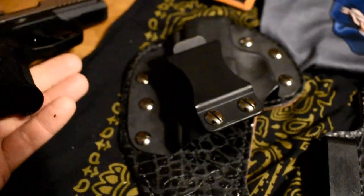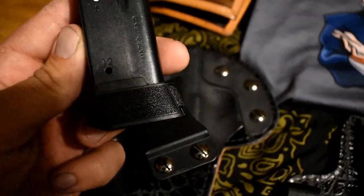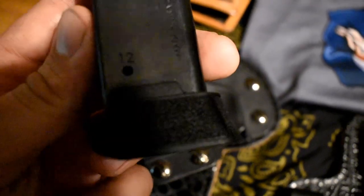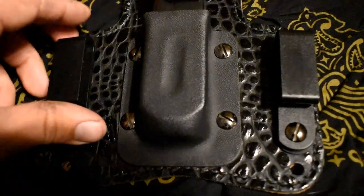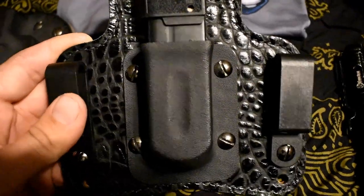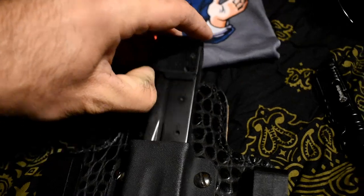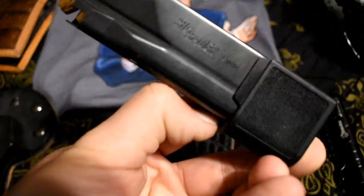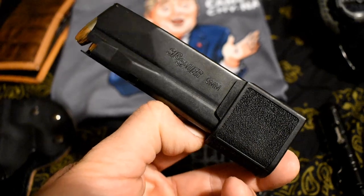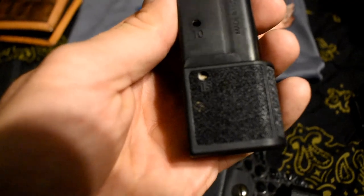This is the 12-plus-1 mag that I carry in there. And then sometimes I carry this — this is again a White Hat Holster's mag holder. I don't always carry this. Sometimes I just carry the mag in my jeans pocket. This is the 15-round mag here.